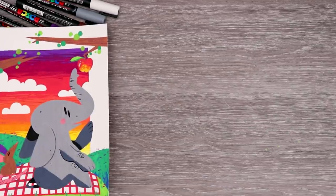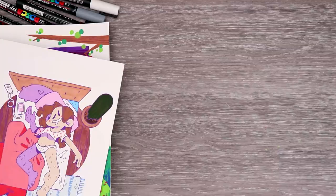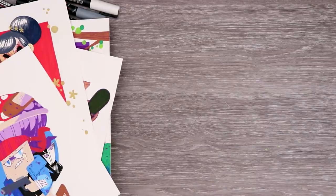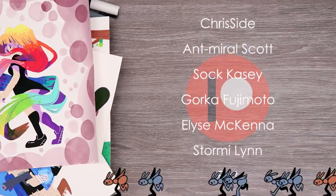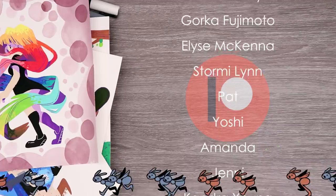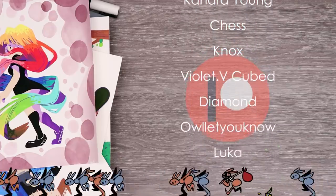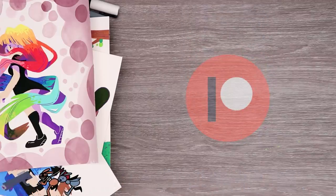And that is it for this episode of hashtag draw this in your style. Thank you so much to everyone who entered — I wish I could have drawn more but I couldn't. I had a lot of fun redrawing these and I hope you guys enjoyed this video. Stay golden! And a huge thank you to all of my patrons for their support. If you want to support me on Patreon, check out the link in the description — you get coloring pages, early access to my videos, and secret sketches.